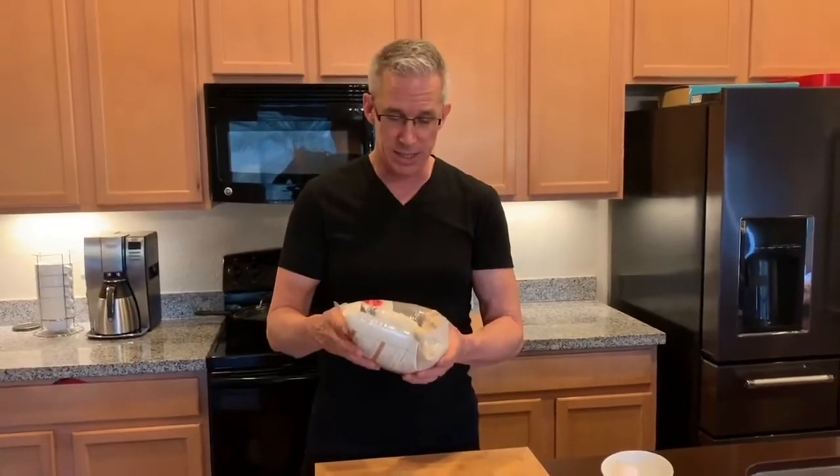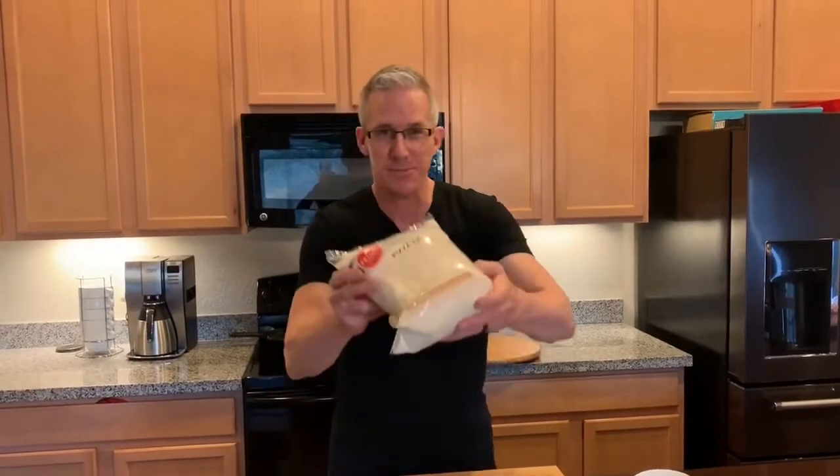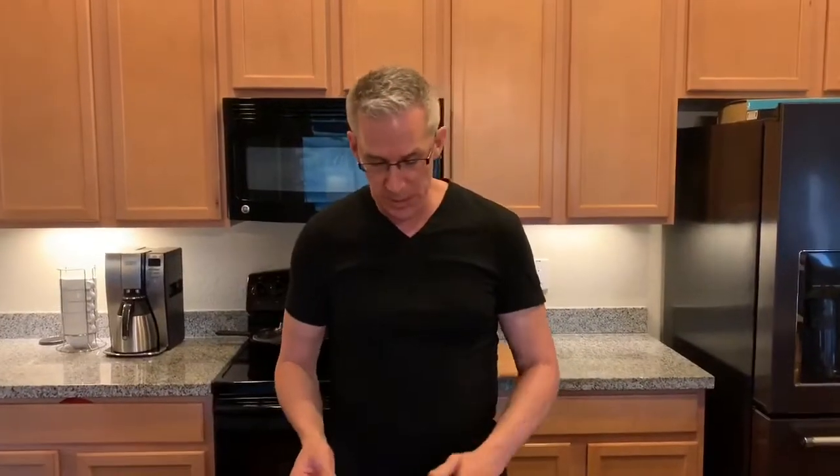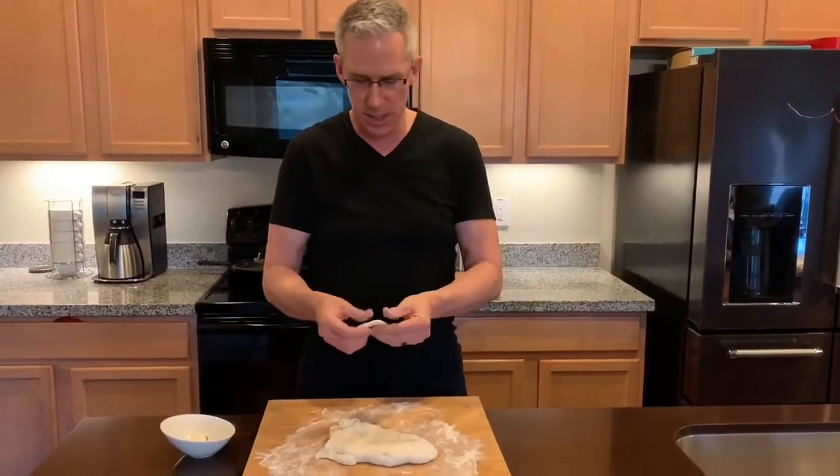It's important that the dough gets to room temperature. I recommend you take it out of the bag before letting it get to room temperature. If it's cold, the dough will stretch and keep contracting and you'll keep fighting with it trying to get it wrapped up.